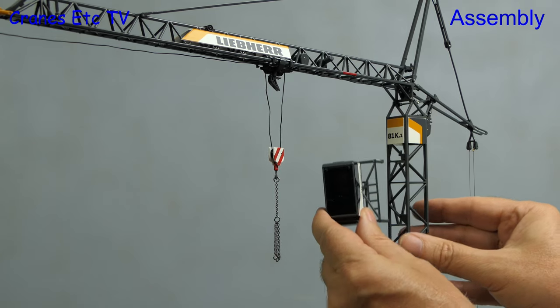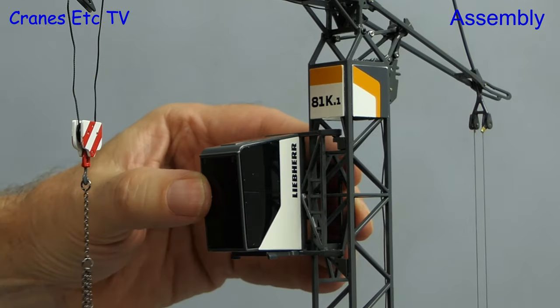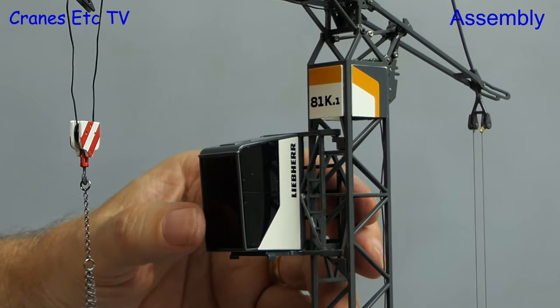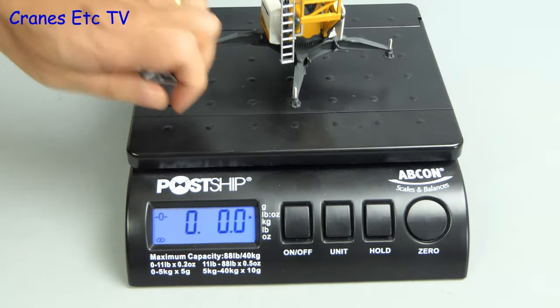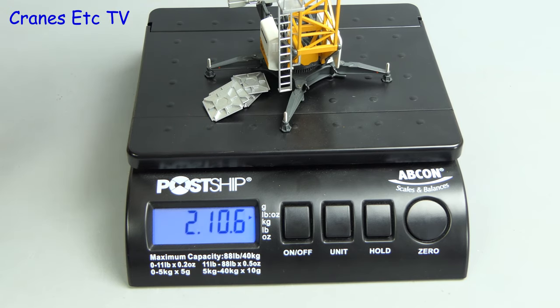This model is different from the previous version because the cab is a separate unit. If you want to install it, it just hooks into place and rotates into position. Let's check the weight of the whole model — it's about two pounds ten ounces or nearly 1.2 kilograms.